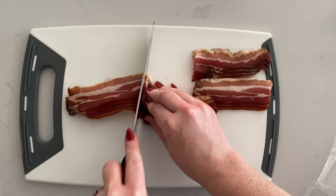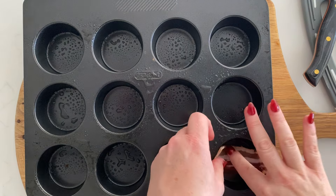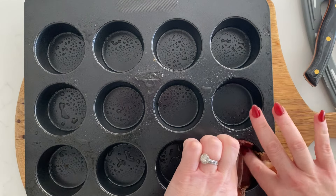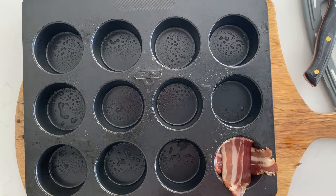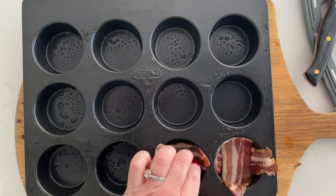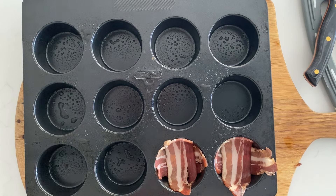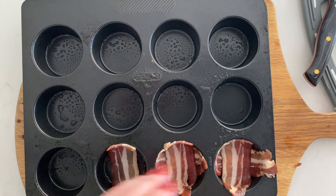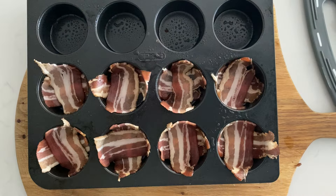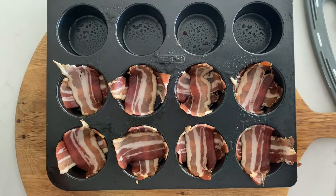I'm grabbing the streaky bacon and cutting it in half, and you'll see why in just a moment. With your greased muffin tin, just lay one piece of streaky bacon down, then lay another piece across the top of it in a cross shape. Don't worry if there are slight gaps in the corners — it won't make any difference at all. You just continue that process until you've filled up as many of the muffin tin holes as you need. Just like magic, there you have eight ready — don't worry if there are a few little gaps, that'll be absolutely fine.